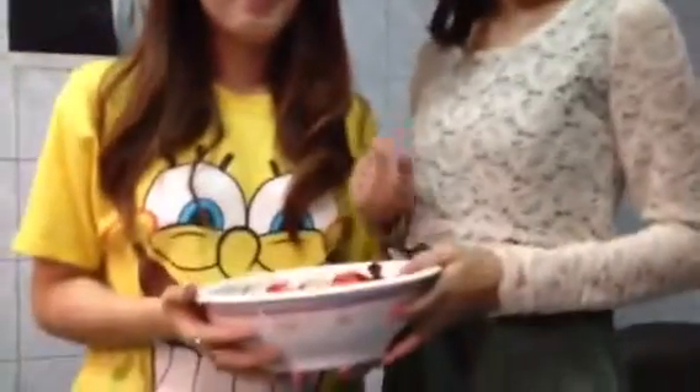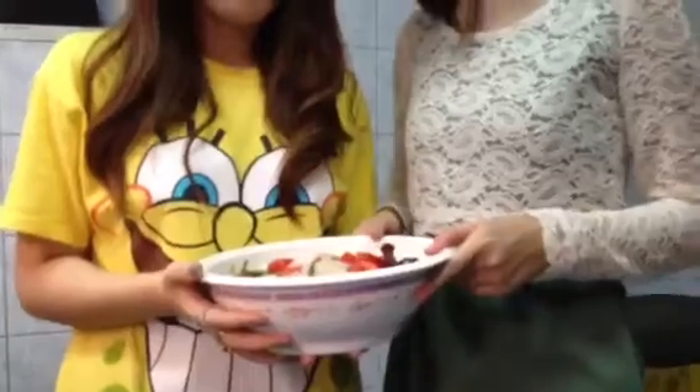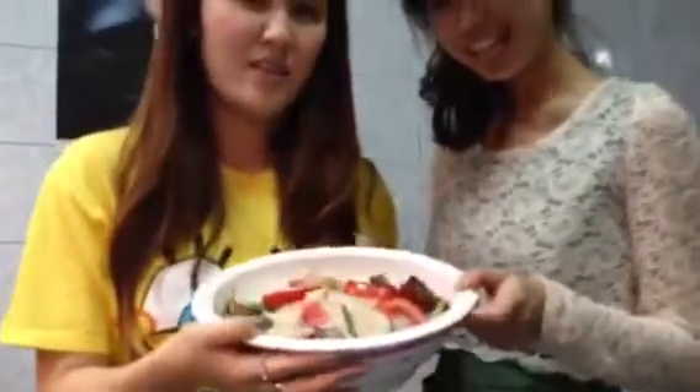This is our yam bun sen! In conclusion, this salad is very easy to make. It is a combination of salty, sweet, and sour flavors, typical of Thai cuisine. There are three main parts to cook yam bun sen: finding ingredients, preparing ingredients, and instructions for cooking. We hope the audience can make yam bun sen and enjoy eating it. Goodbye!